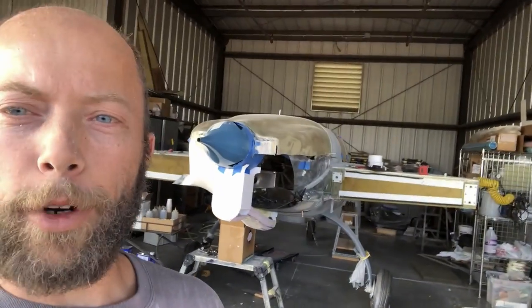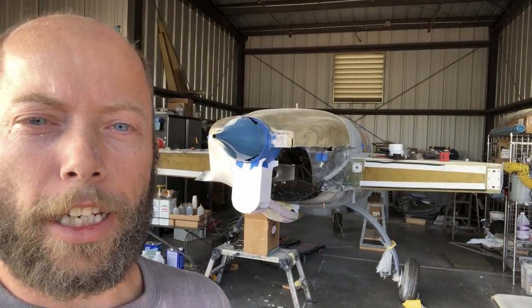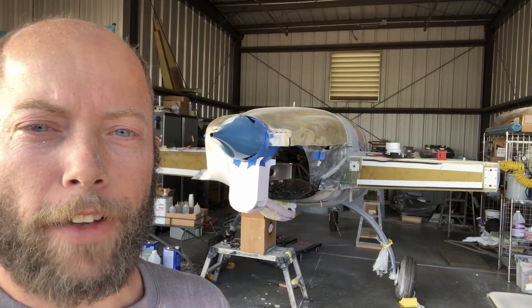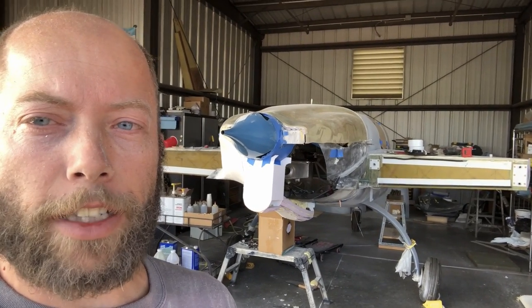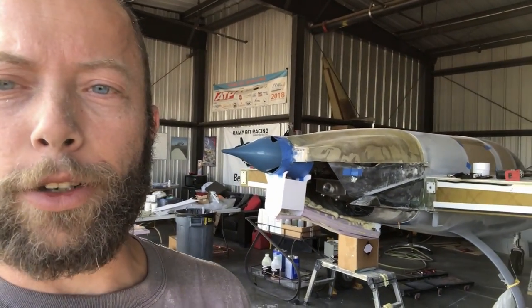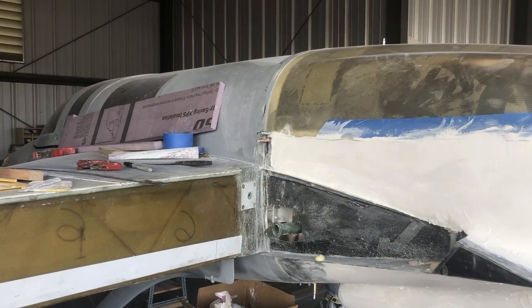Of course it's only half — we're going to have to match the right side to the left side, and there's still a lot of work to do with that. It's going to be significantly more challenging with all of the different curves that we have. But I'm really pleased with the way it's coming out, and I think it's going to be a certainly unique cowl.